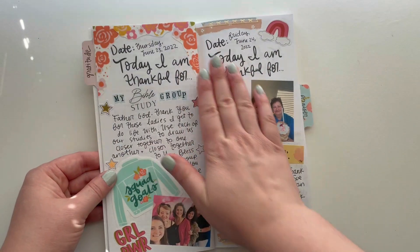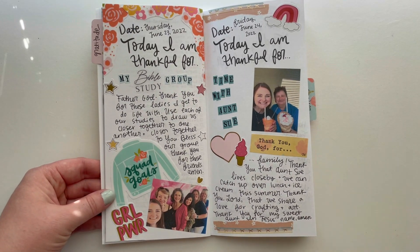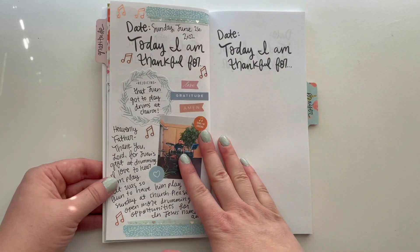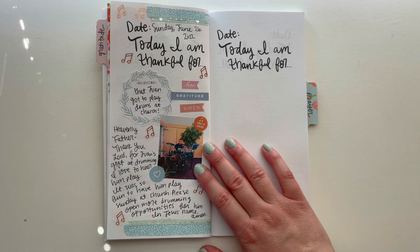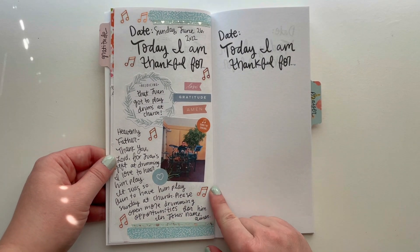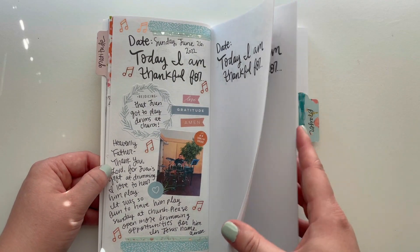I did a few pages: one gratitude page for our Bible study group — we got together to celebrate some of their birthdays, and I think that turned out really adorable. Then I also got together recently with my aunt, so I made a page for that. And then my husband got to play drums at church — he's been able to play for two and a half years, and he finally played once, and it was so neat to watch him. I wrote a little prayer of gratitude for that and asked God to hopefully open up more opportunities.